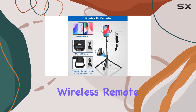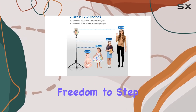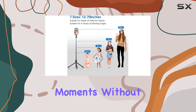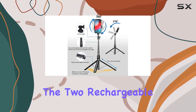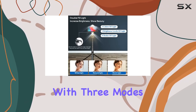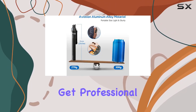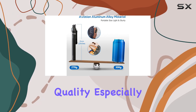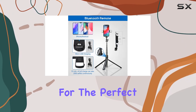The detachable wireless remote controller adds a hands-free touch to your photos and videos, giving you the freedom to step away and capture moments without holding your phone constantly. What sets this apart are the two rechargeable LED fill lights. With three modes — white light, soft light, and warm light — you get professional lighting for better image quality, especially in low-light conditions. Control the intensity for the perfect ambience.